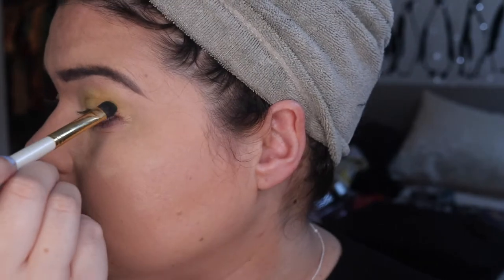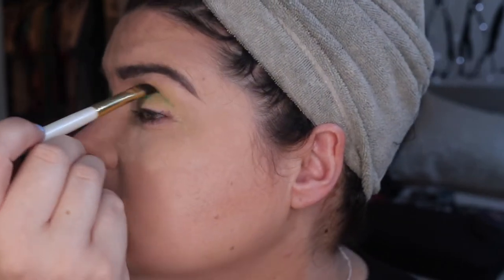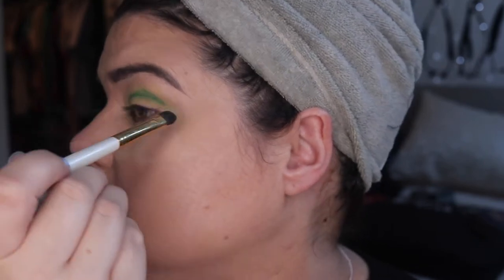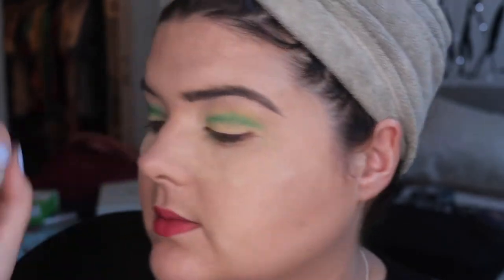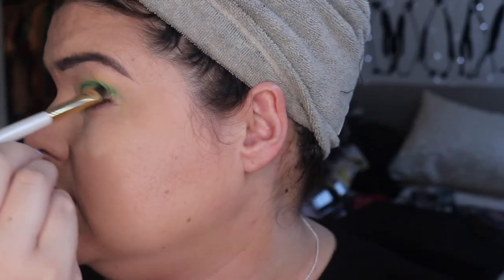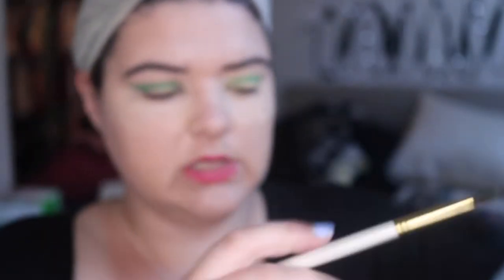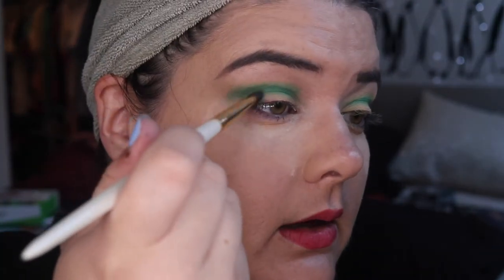I've changed brush because the other one was quite stiff, and I've realized I have really loose skin on my eyelids — which sounds gross but it means a softer brush is more effective for me because it just doesn't drag as much. Then we're going to go in with Indica, which is like a shimmery dark green, going on the outer edges.